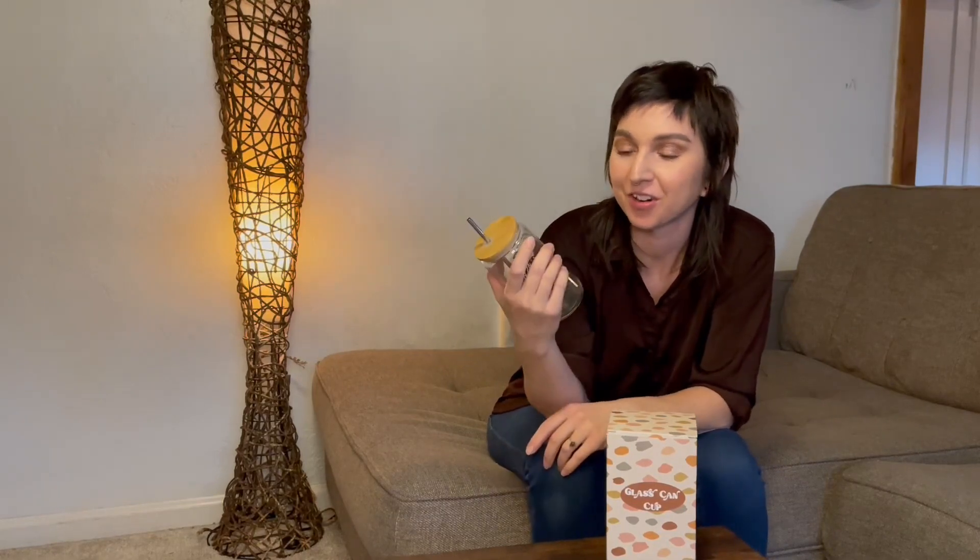If you have a book lover in your life, this is a great little gift. Or if you are a book lover, gift yourself like I did.